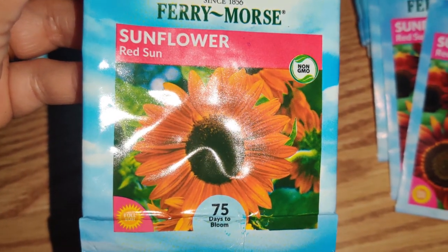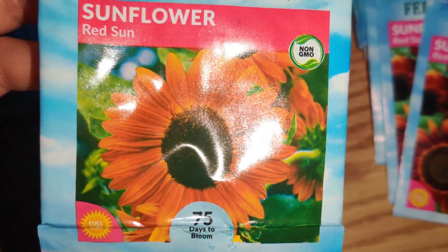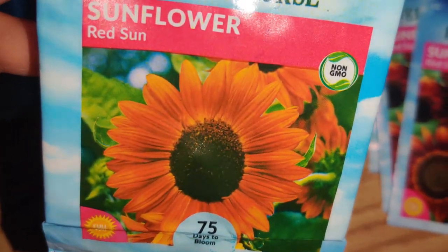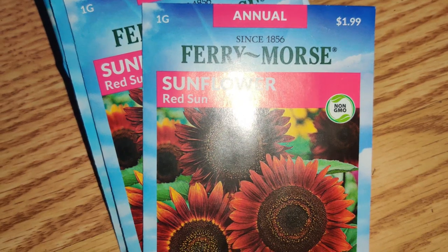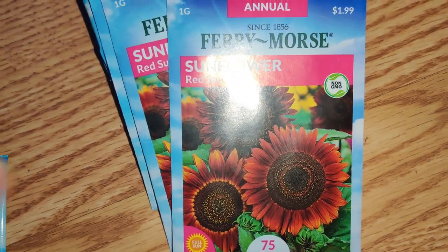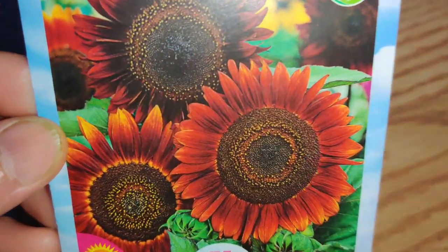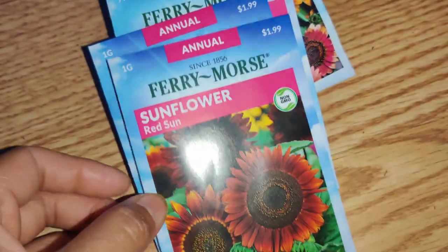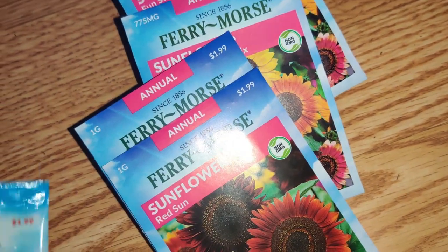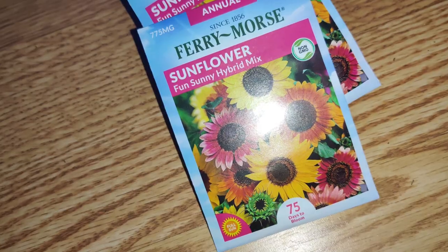There's Sunflower Red Sun — 75 days to bloom with a reddish orange color, great for fall. It's from the same company, Fairy Morris. Then there's another Red Sun variety that looks darker. I'm not sure about the difference, but I like them anyway. I like having variety and colors in my garden.